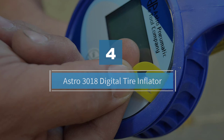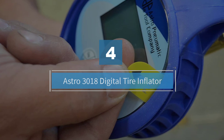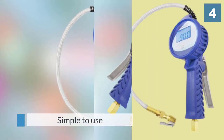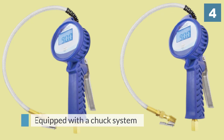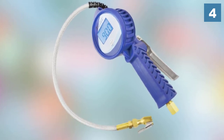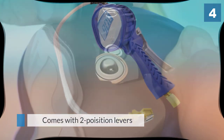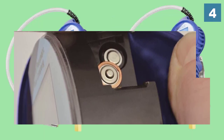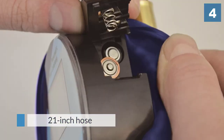Number four: Astro 3018 digital tire inflator. A simple to use and useful tire inflator, the Astro 3018 is a higher-priced device that allows you to monitor tire pressure as you pump so you can make relevant adjustments as required. It is equipped with a chuck system that is simple to change, an accurate pressure reading system, and two-position levers — one that deflates and one that inflates the tire — along with a 21-inch hose.